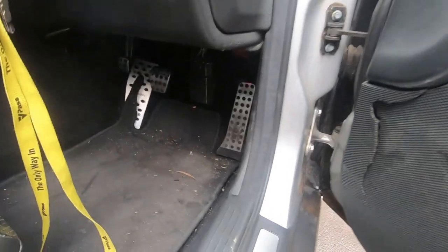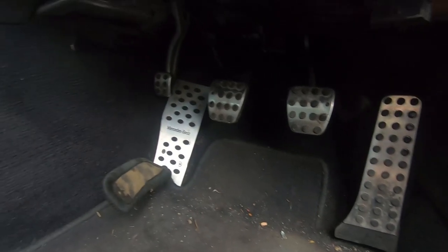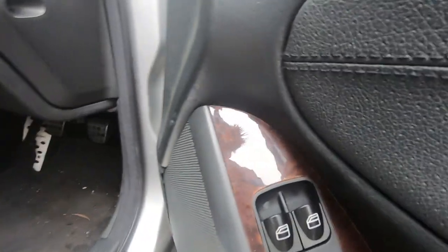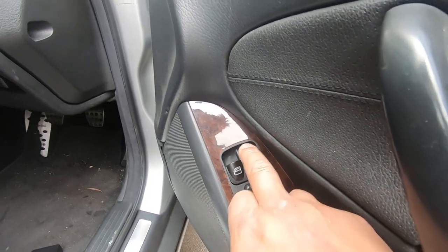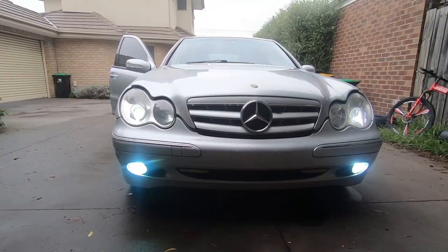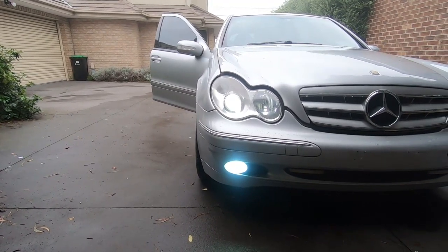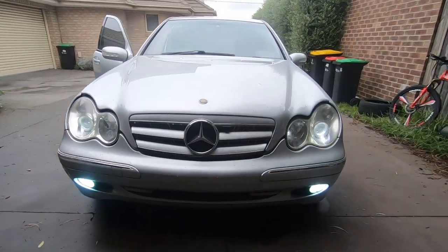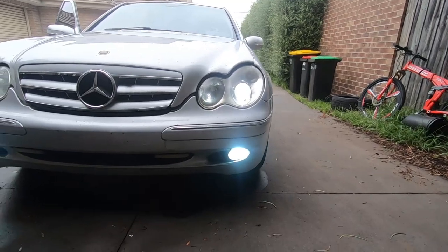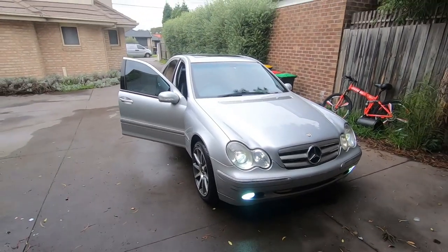I also did the pedals — we have the W204-style pedals, and yes it is a manual, with a footrest as well. I replaced the buttons on the left on the driver's side — they were a bit faded and broke, so I replaced them. I've got the 10,000K fog lights and 6,000K LED headlights. I could change the fog lights to match the headlights but I think that little touch of blue looks pretty cool.